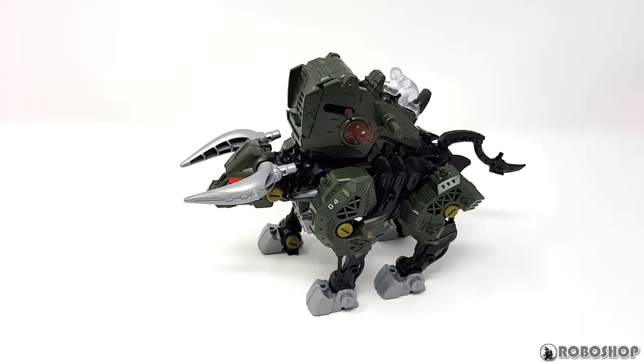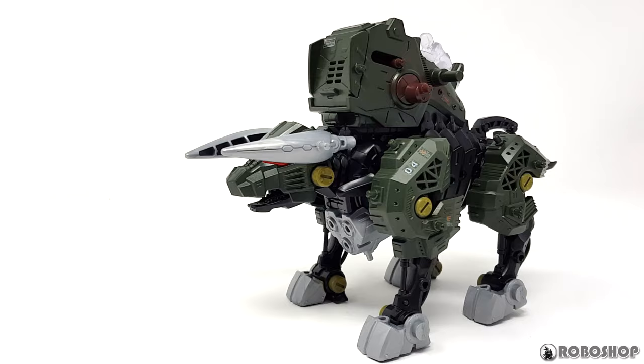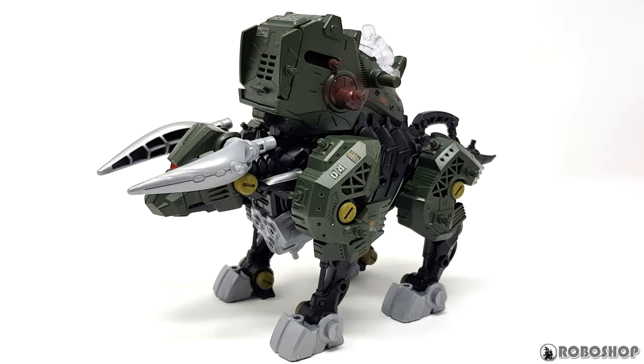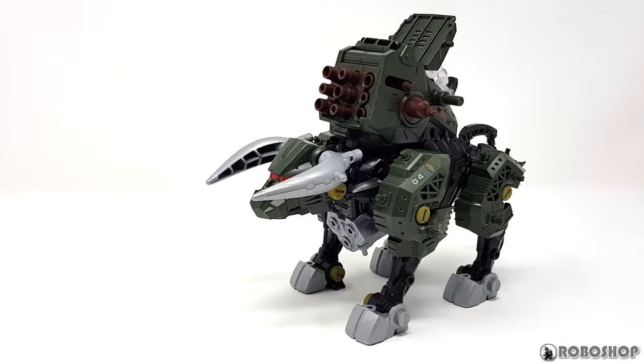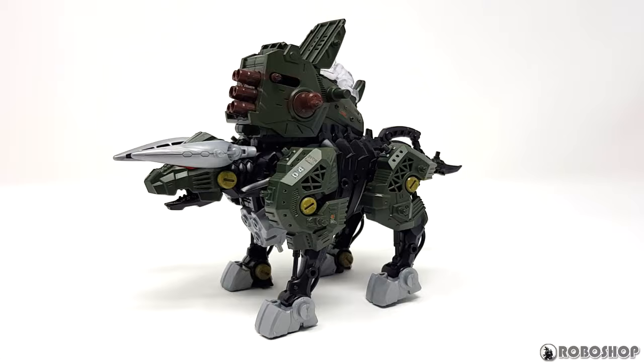Here's what it looks like in action. It's nothing spectacular but it's serviceable — it walks on the usual stiff little Zoids Wild legs, the mouth opens and closes, and that crank thing on the side of the gun turret rotates. Here's blast mode. That clicking noise you're hearing seems to be intentional — it's firing its guns. Turning this on is as simple as opening that hatch; the rest is taken care of by coil springs inside the turret.